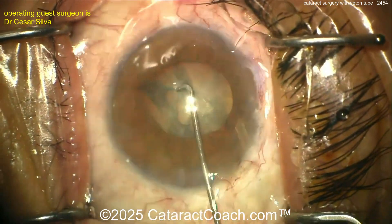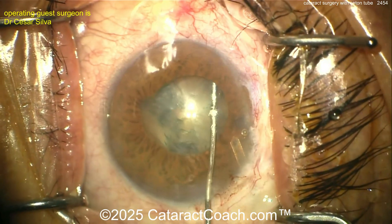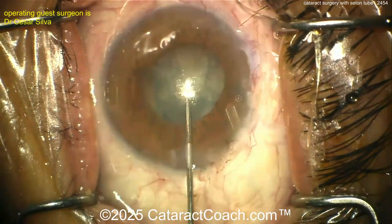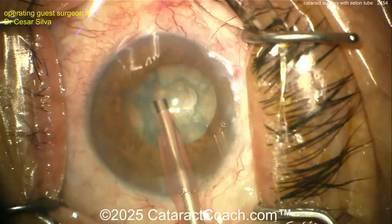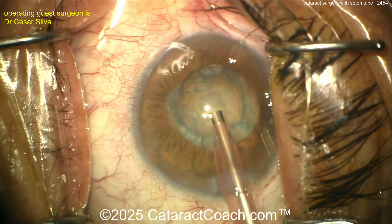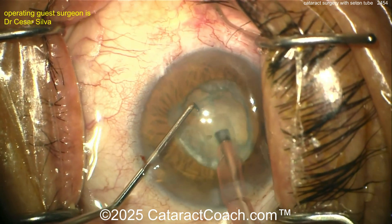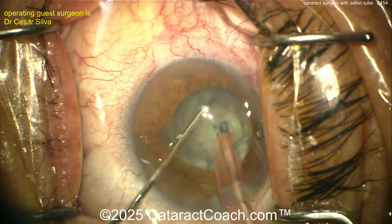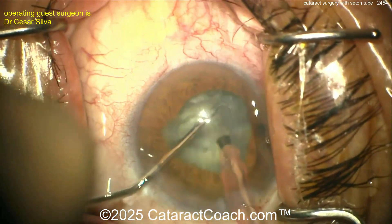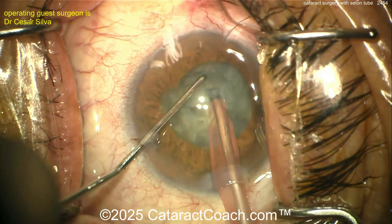What is different about having the seton tube? Think about it — in normal phaco there's one source of fluid inflow: your BSS bottle. Sources of outflow in a normal case are what you aspirate out through the phaco tip, and leakage from the incisions. In this case there's extra leakage from the main incision, the paracentesis, and even more fluid going through that seton tube — the Ahmed valve. So you've got to change your fluidic settings and be very cautious.